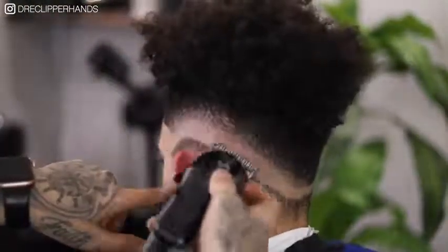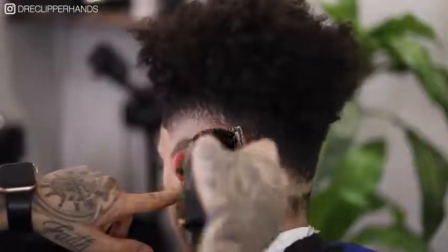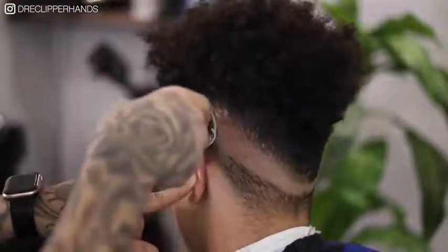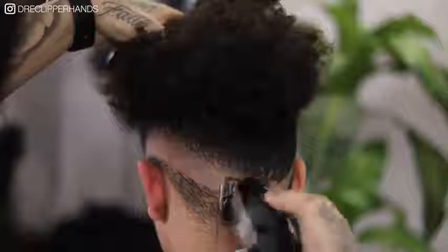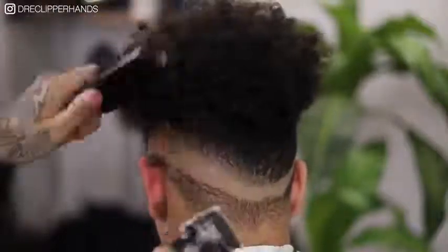Right now we're just going open and then we went ahead and closed the lever just slightly. You can see right there where it kind of rounds to the back of his head the hair is growing sideways, so you'll see me turn the clipper sideways to cut against the grain of the hair so I can get the best blend possible.